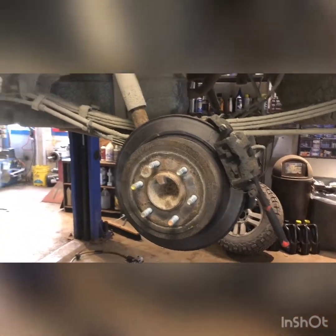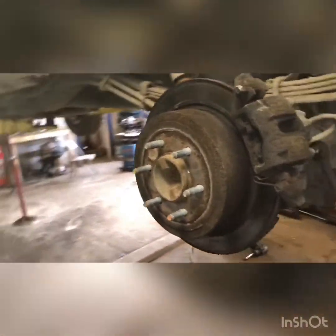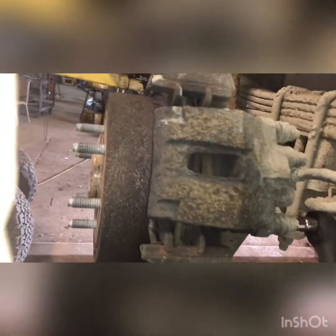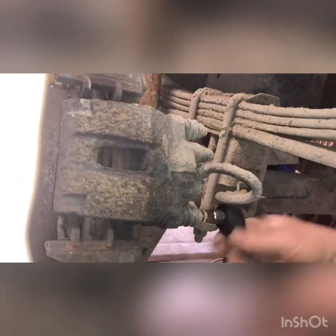All right guys, we've got a 2005 F-150 and we're doing rear brakes today — pretty simple, pretty straightforward. 10 millimeter on the back, I'm going to take these small thin bolts out. Be careful with these bolts, they're in there real good and they can snap.